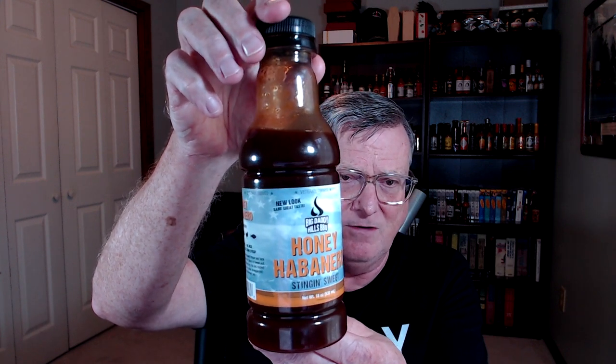This is a nice 18-ounce size plastic bottle. Big Daddy Hills Barbecue — new look, same great taste. On the side it pairs with beef, pork, chicken, and fish. It's gluten free, no MSG, and no high fructose corn syrup. That is awesome.